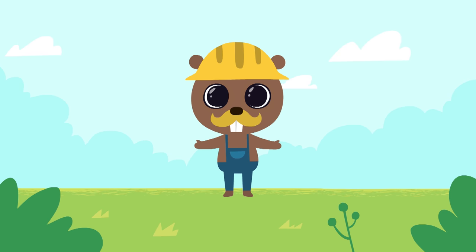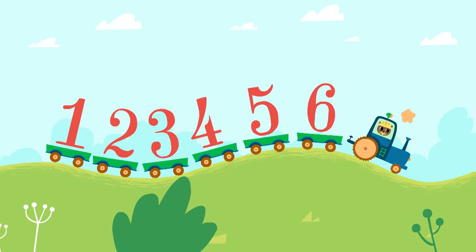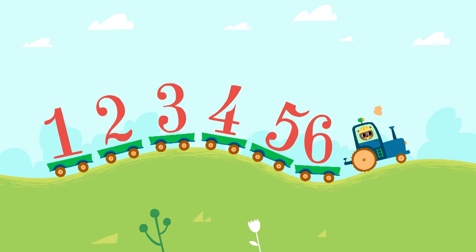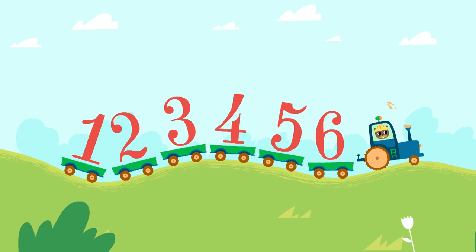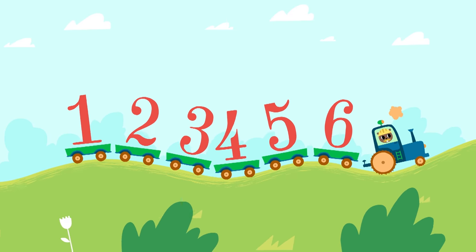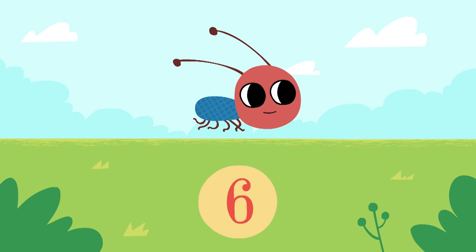And now let's do some more counting. This tractor has six trailers. An ant has six legs. One leg, two legs, three, four, five, six.